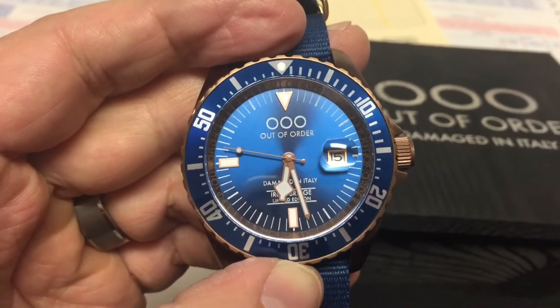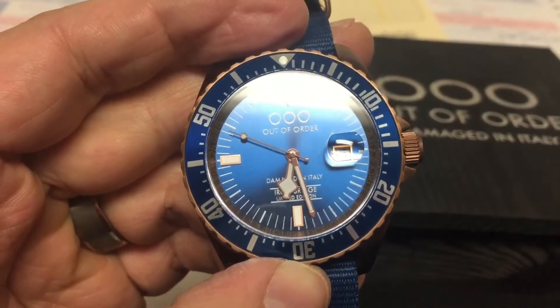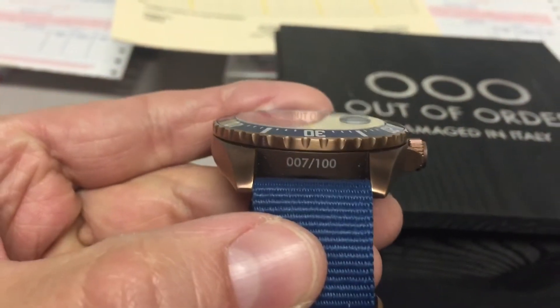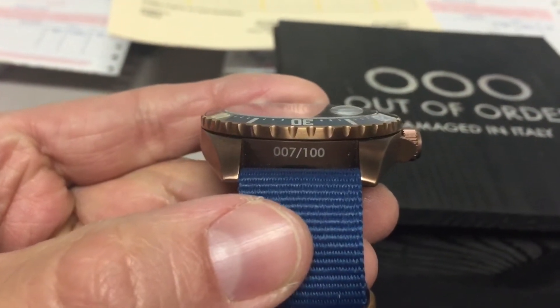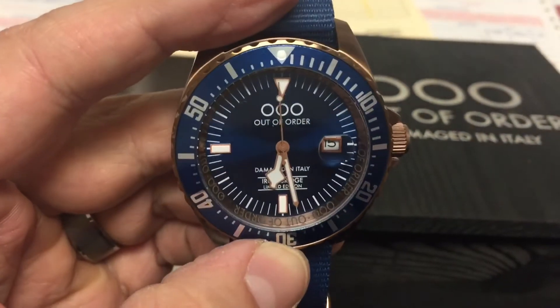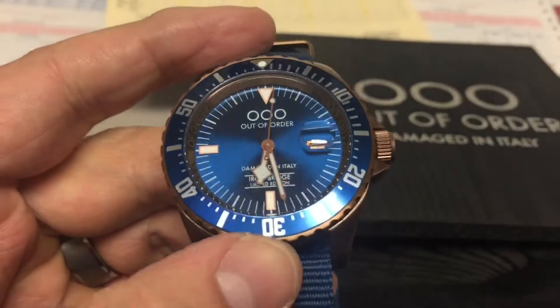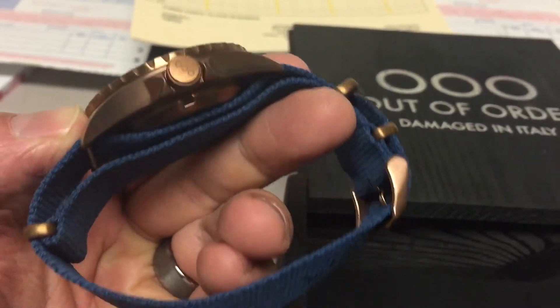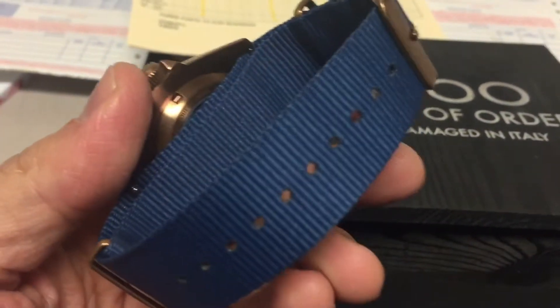You've got date magnification there. This is a limited edition watch — this is number 007, out of 100. So to end up with this one, you're pretty lucky. Very cool. I really like this burnt bronze case — it's really nice.